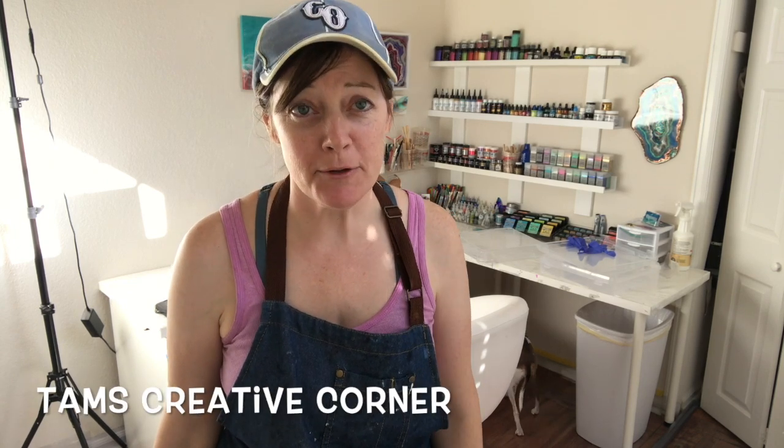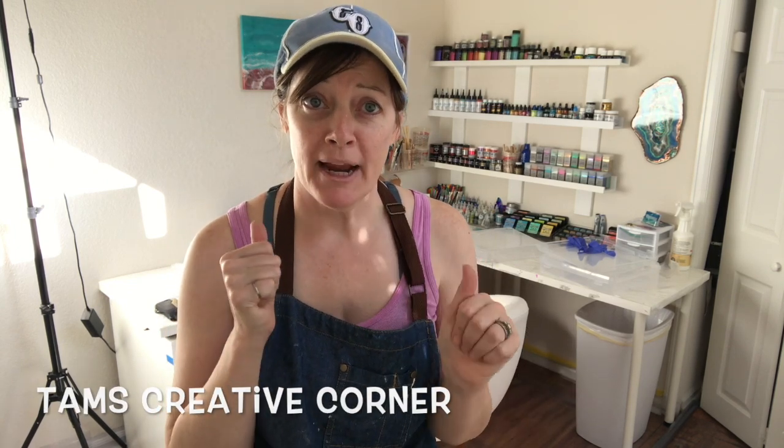Hey everyone, welcome back to the studio! I'm Tammy at Tams Creative Corner and I'm in a brand new studio — well, another studio, a much smaller studio. We are downsizing, so we are putting our big house on the market with our big art studios. My husband's a photographer and a painter, and we each had a really big studio, so it was wonderful. That's honestly the only thing I'm sad about leaving behind.